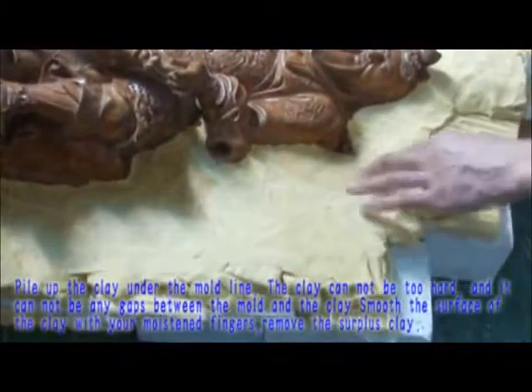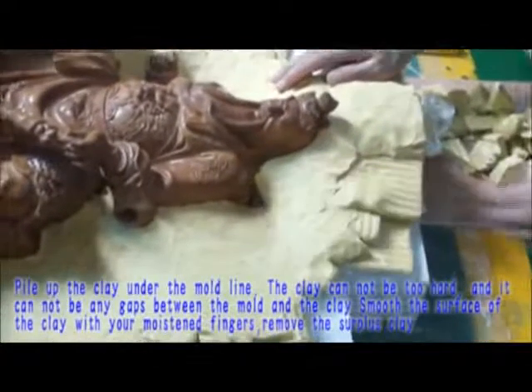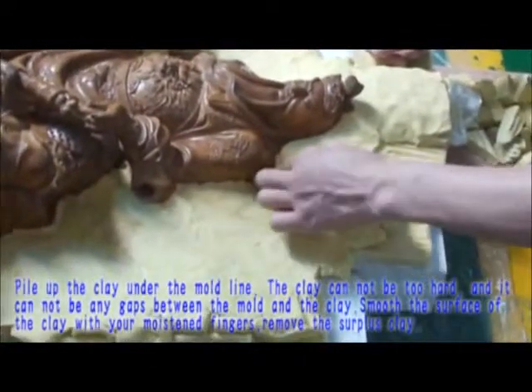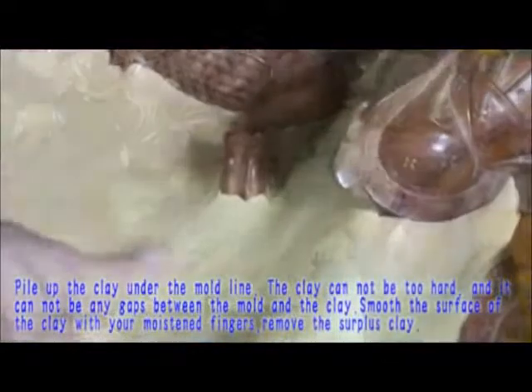Pile up the clay under the mold line. The clay cannot be too hard and there cannot be any gaps between the mold and the clay. Smooth the surface of the clay with your fingers and remove any excess surface clay.